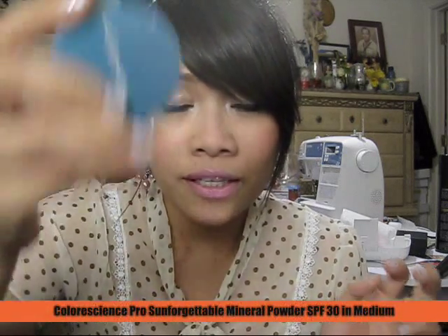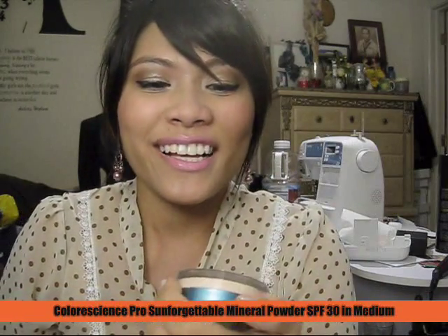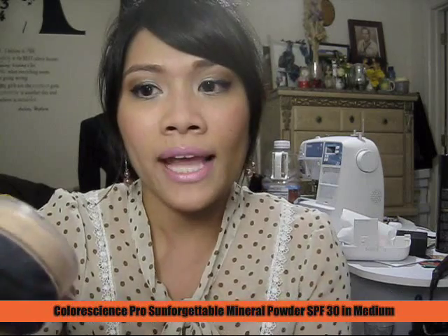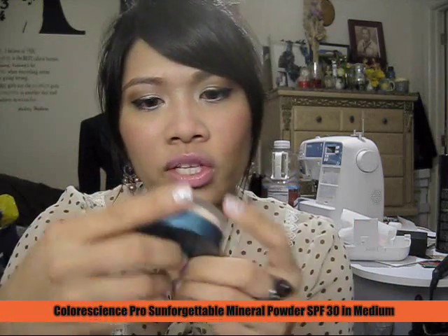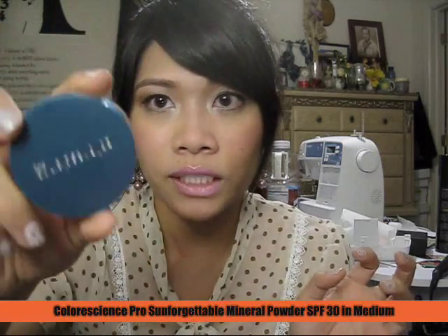I'm just gonna go through the list. The first one is for the Minimalist personality. I got the ColorScience Pro Sunforgettable Mineral Powder, SPF 30 in medium — I think this is my color. This is the first time I've heard of ColorScience. Right now I'm using the Bare Minerals matte foundation which is only SPF 15, so this has more sunscreen protection. Can't wait to try it. The sample size is 1.5 grams and the regular price is $28 to $50.